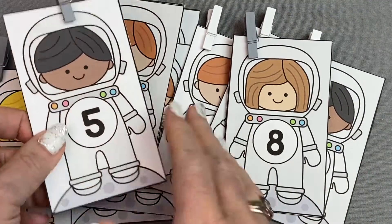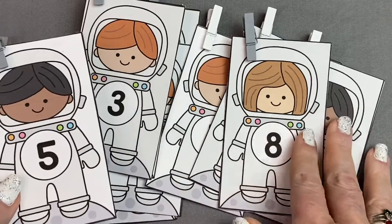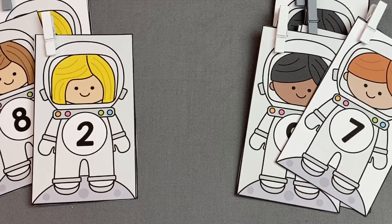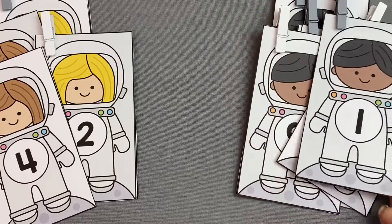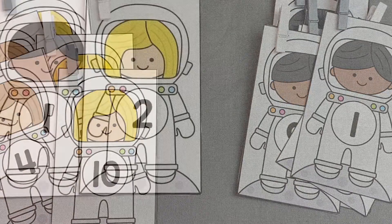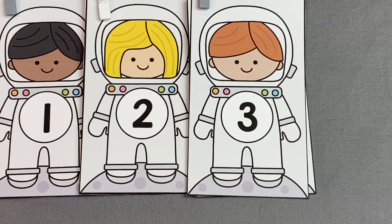You can also use these cards in pocket charts. They are very versatile, and there are lots of different activities you can do with them. One of the things I like to do with these number cards is to do an even and odd number sort, where children put the even numbers in one pile and the odd numbers in another pile. We also do number sequencing, where the children put the number cards in numerical order.